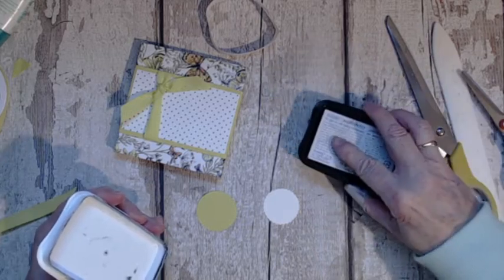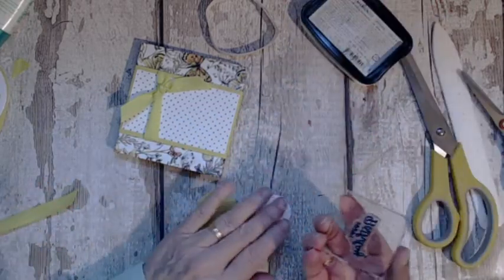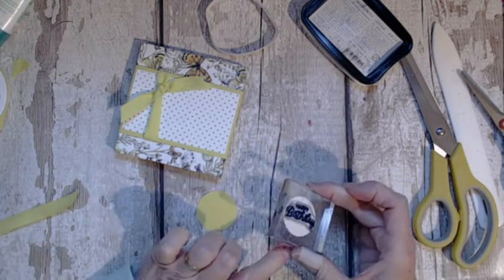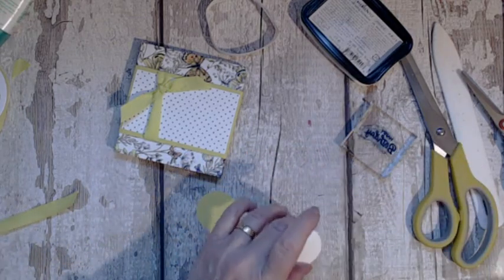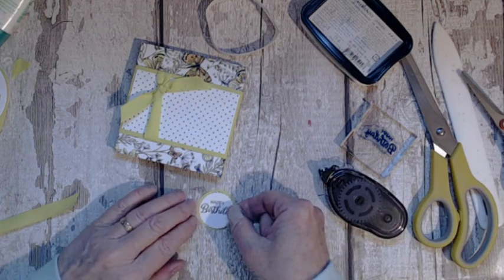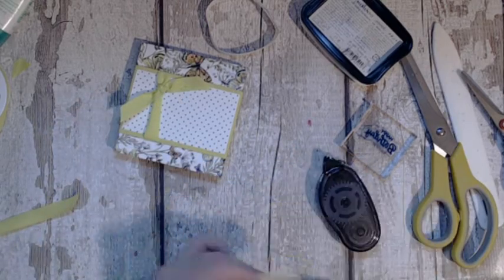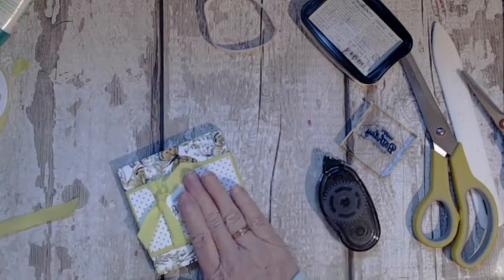That thumb is useless to me! I'm just using Memento black ink here. Then we're just going to stick it on with the tape runner. We're actually just going to stick this so that it looks like it's been attached like a little tag — but it hasn't. A faux tag — just pop it in there so it looks like it belongs to it.